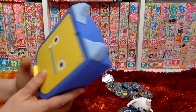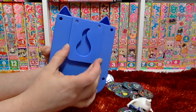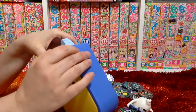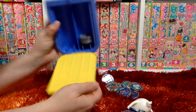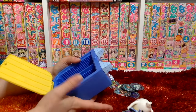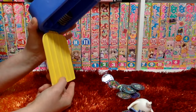Let's check out the Yo-Kai Pad Case. I guess this can clip on somewhere if you want to. You press this button and then you can open it up. It's not too snug, but it holds them in just enough where you can flip it upside down and they don't fall out.